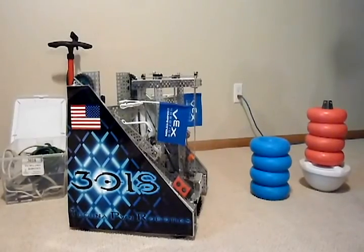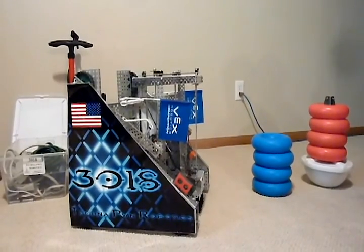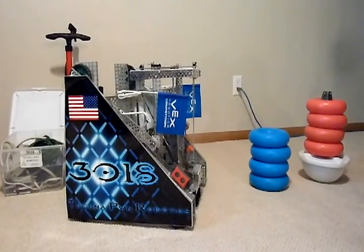Hello, I'm Ryan Tweet from the Technopone Robotics Team 3018, and this is our robot Sheila. We're going to take some time to demonstrate how our robot works, what it can do, and how we went about solving some of the problems we faced while trying to get it to do some of these things.